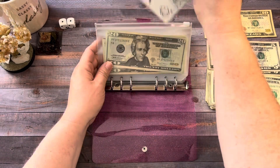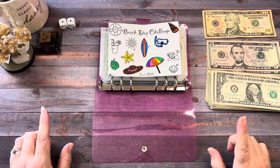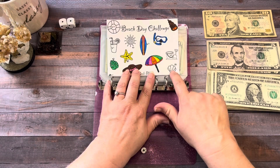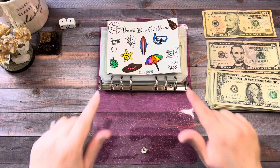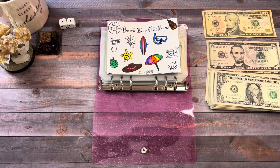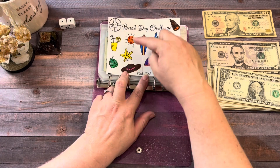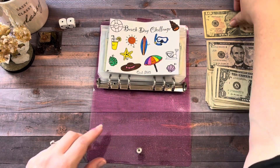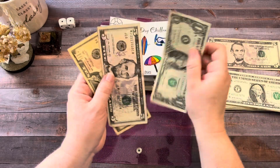First up is the Beach Day Challenge that my daughter made for me. Today we're going to put $16. So I'm going to do this five, this five, and that six for $16. I'm going to color those in and I'll be right back. Okay, so I colored in the lemonade, the sun, and the shell for $16. We're going to add $16 to this challenge.